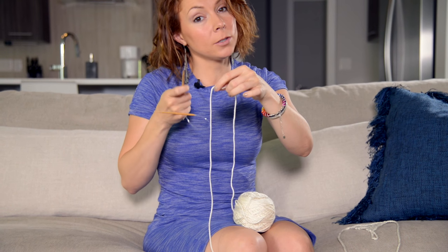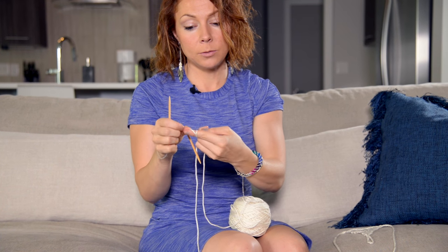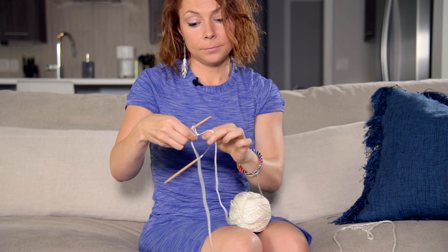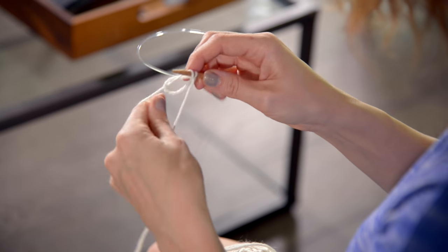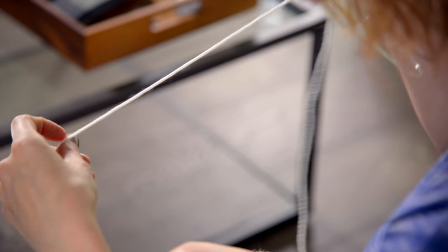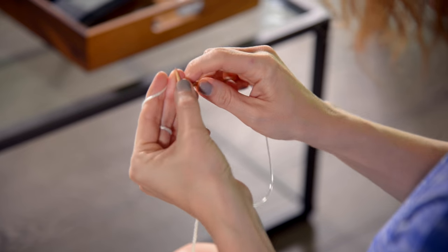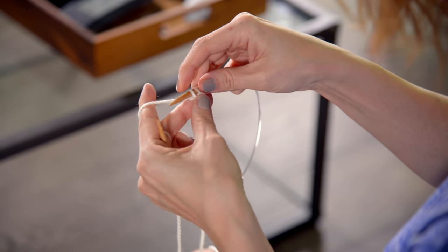So you're going to start with a slipknot. Leave a tail of about 12 inches or so because you're going to need that later. Wrap it twice, pull this one over, this one over, and pop your slipknot onto your needle. We need to have two stitches cast on at the start, so do one more and there's two. Then row one you're going to knit both of these stitches. Remember to leave your 12 inch tail — you're going to come back to that. Row one is knit two, and then you turn it, and row two is knit two.